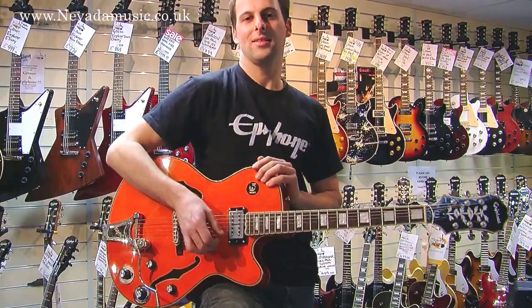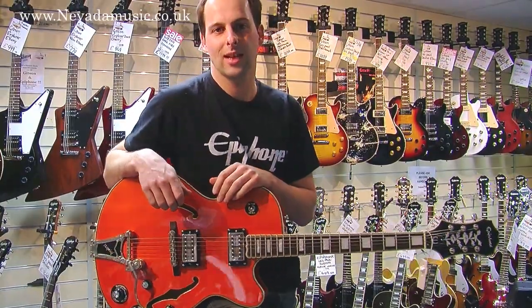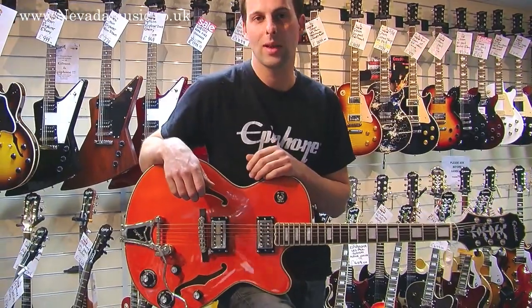Hi, I'm Nick from Gibson Guitars and Epiphone down here at Nevada Music today to show you the Epiphone Swingster.